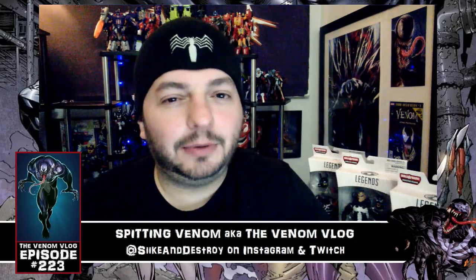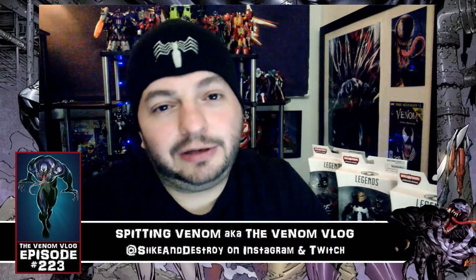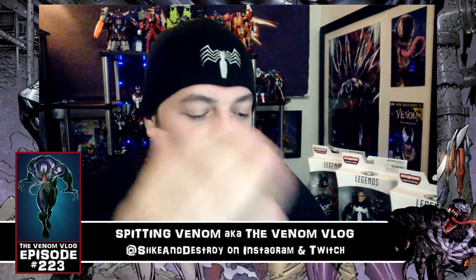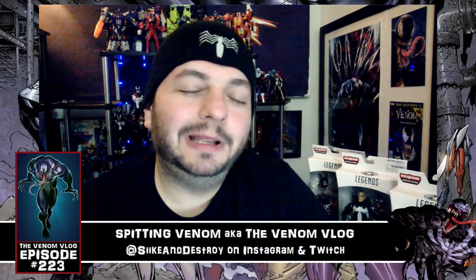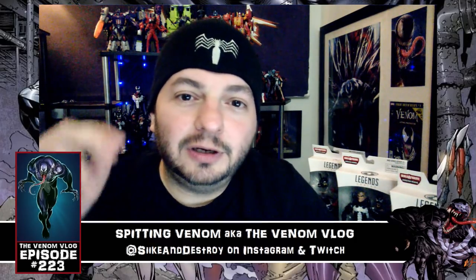I appreciate you guys watching. Let me know what you think of all this down below. I'm excited for the toys — we'll get to those next week for sure. Let me know about the comics coming out, and if you grabbed the free comic, let me know in the comments so I know it found a good home. Thanks so much for watching — like, share, subscribe, all that fun stuff, and I'll see you in the future. Peace.